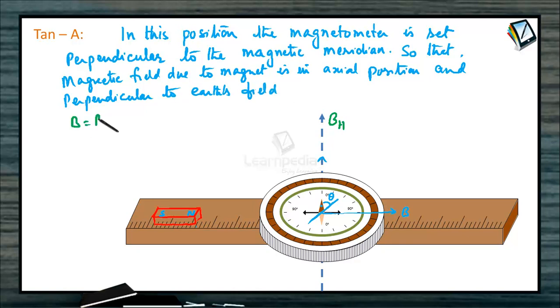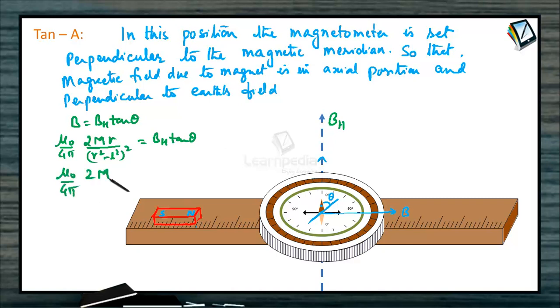By using tangent law, B is equal to BH tan theta, where B is the magnetic field due to the bar magnet at the axial point. We can write this as (μ₀/4π) × 2mR / (R² − L²)² = BH tan theta. For a short bar magnet, this simplifies to (μ₀/4π) × 2m/R³ = BH tan theta. By noting the angle of deflection and knowing R, the distance from center to the bar magnet, the magnetic moment can be calculated. This is called tan A position.